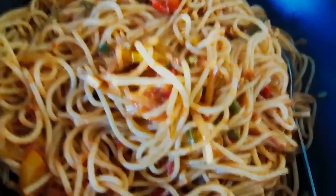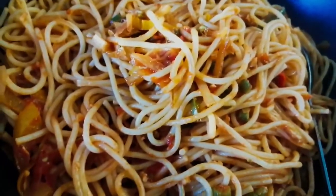Your delicious spaghetti is ready to eat. Enjoy, friends!